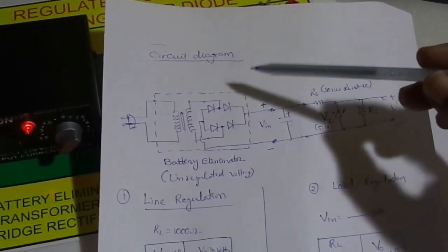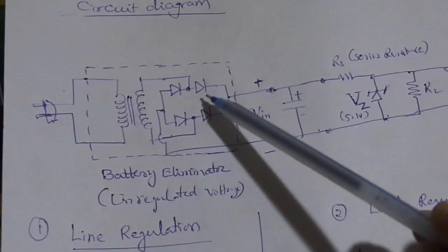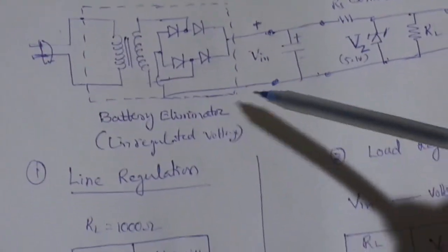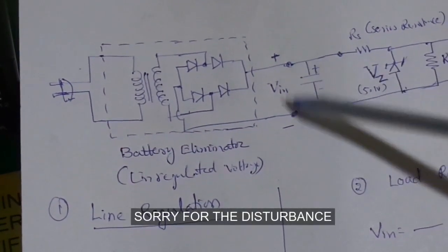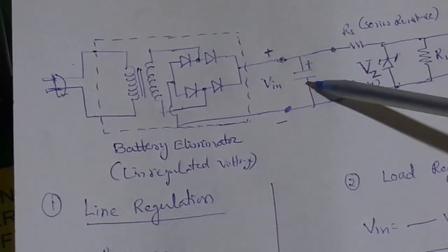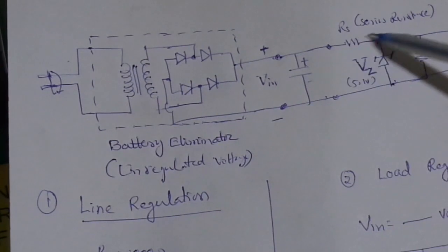So, Zener diode regulated output. Up to this one is a bridge rectifier with a variable transformer, so it provides that unregulated output voltage. This unregulated output voltage is filtered by a 1000 microfarad filter capacitor, and Zener diode voltage regulators consist of a series resistance and Zener diode.